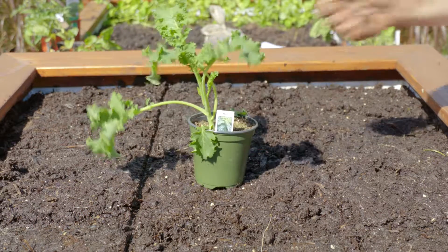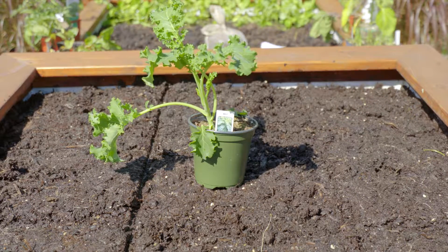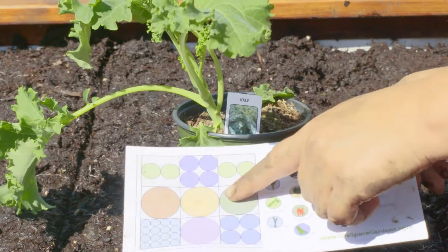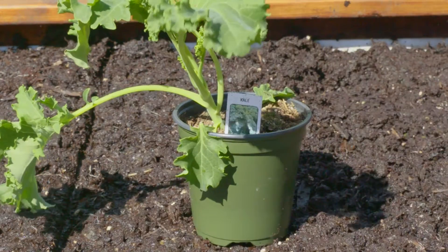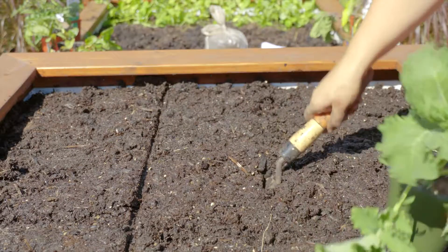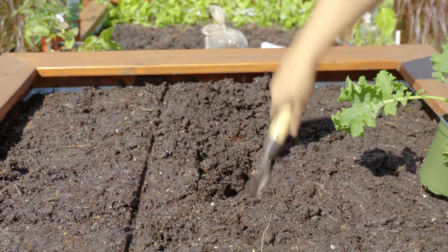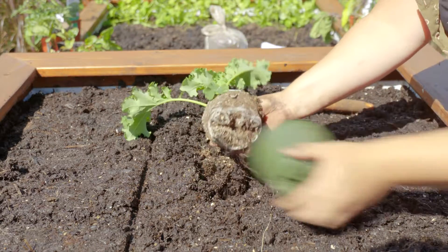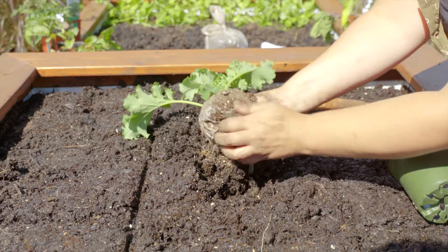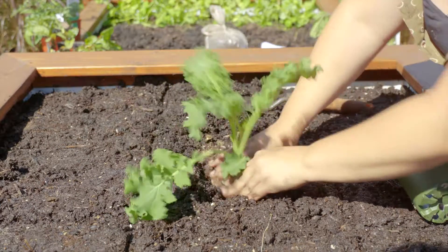Kale can be planted by seed or seedling. For faster results, choose seedlings and space kale one per square foot. Dig holes the depth of the transplants, squeeze the transplant from its cell, gently breaking apart any bound roots, and place one seedling per spacing.